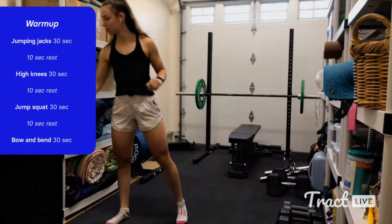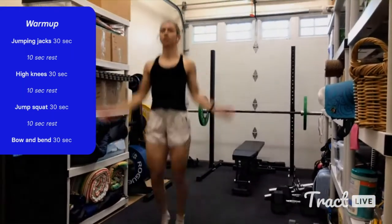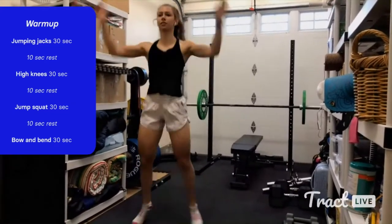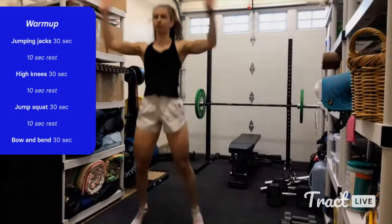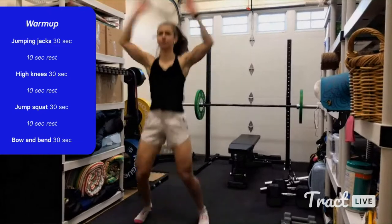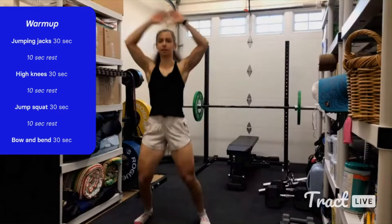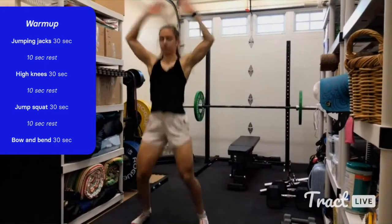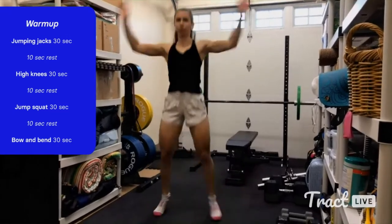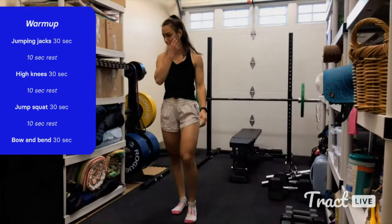In three, two, one — jumping jacks. Go at your own pace, you don't have to match me. Just enough to get nice and warmed up. It is only 30 seconds so this goes by pretty quickly. Make sure you're breathing — a lot of times we can subconsciously hold our breath, which you don't want to do. Quick 10-second rest, and then we're going to get into our high knees.